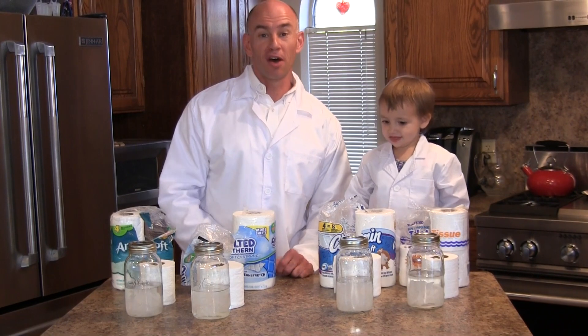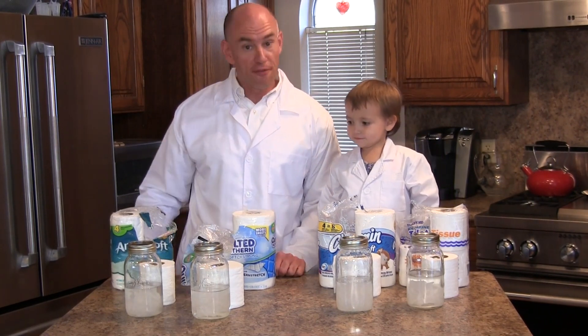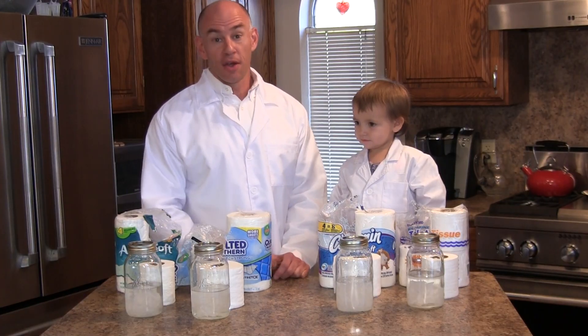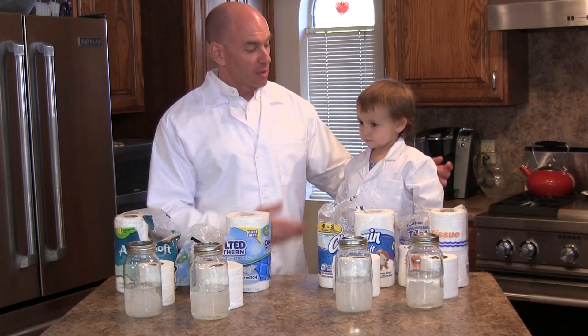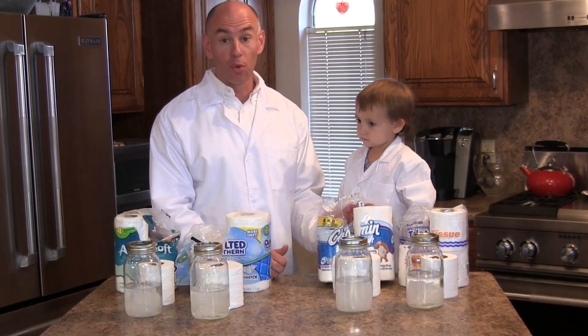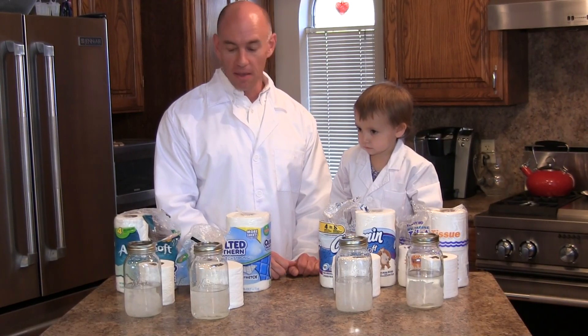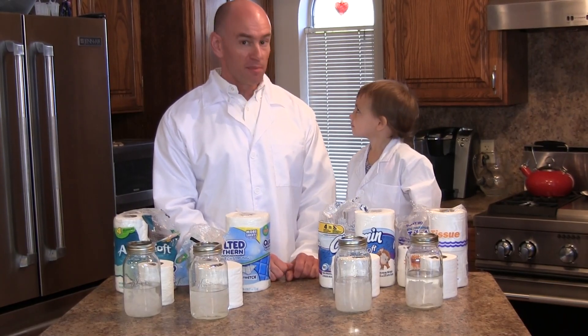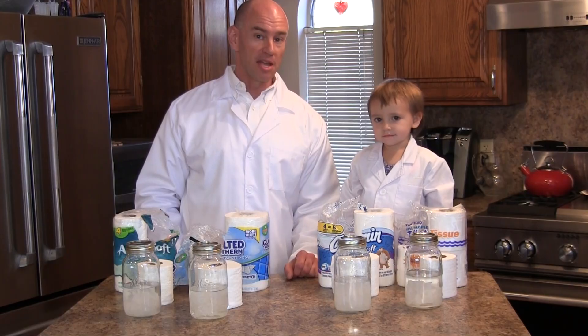We're going to go with Charmin Ultra Soft as the fastest dissolving of the four tested today. The surprise, if you can call it that, is that the one specifically marketed for RVs is not actually coming out on top of this test, and a standard household name is beating the field. That's it for now from the Fit RV Lab—this is James and Baby saying goodbye.